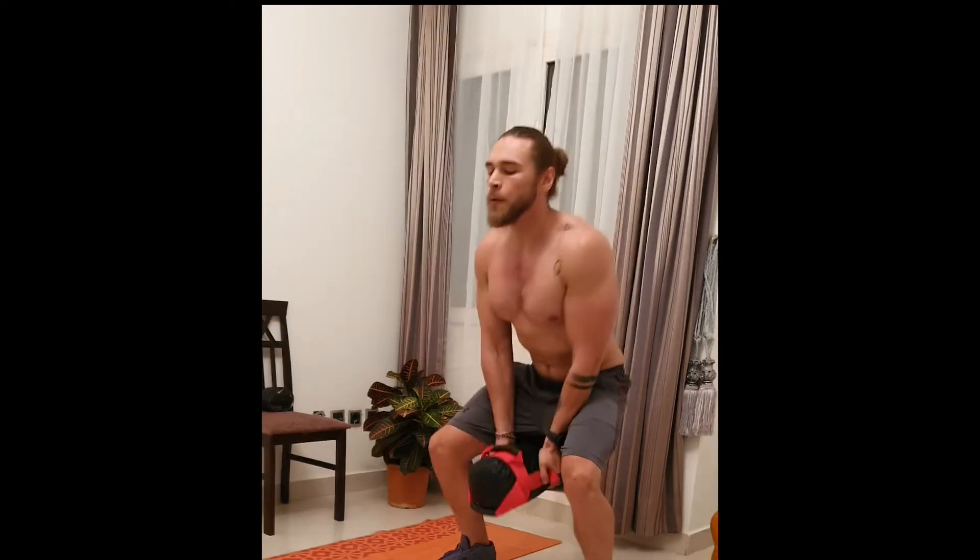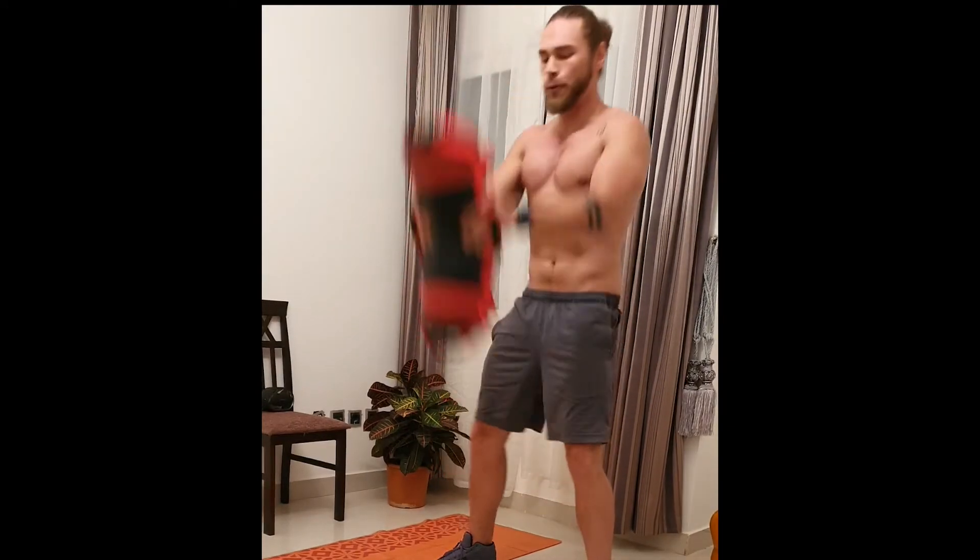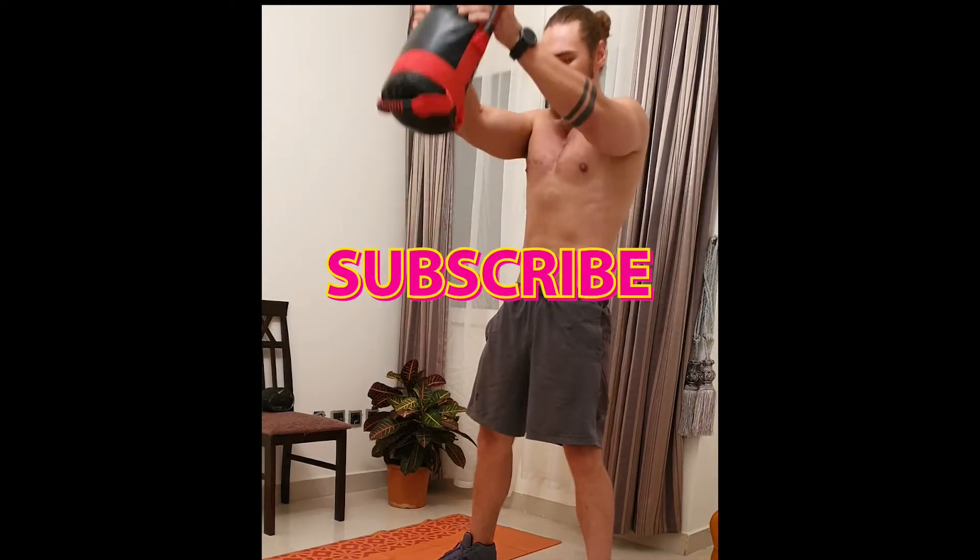The last exercise is a bell ring — a kettlebell swing, whatever you want to call it. Keep your back nice and straight, bend your legs as you go down. This one's also 20 reps. That's it guys, thank you, remember to like and subscribe and I'll see you guys in the next one. Cheers!